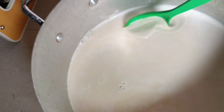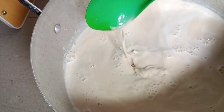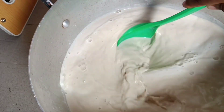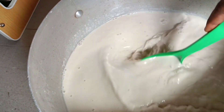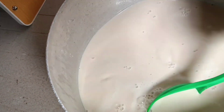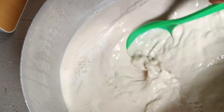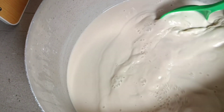This is our tiger nut drink — look at the consistency, it's looking all good and nutritious. We put them in containers and then in the fridge. It's enjoyed best when it's chilled. Thank you guys for watching, see you in my next video, please don't forget to subscribe — bye!